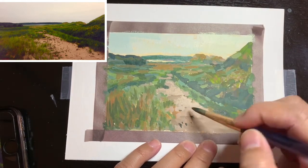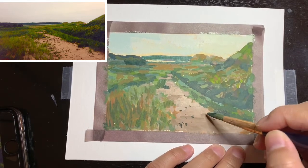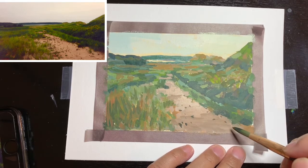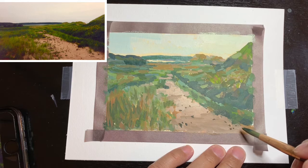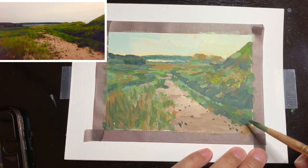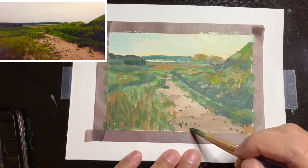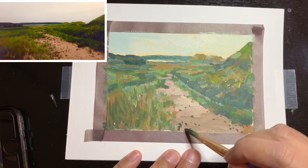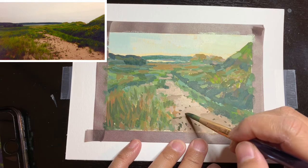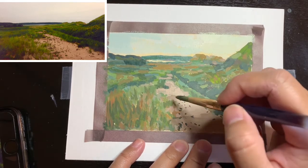Here I start to add those little dark details of what I think are stones or rocks on the sand. I found that it was such high contrast that the eye goes there instead of where I wanted the focal point, which was the horizon in the background. So I later adjusted the value of those stones so that there's less contrast with the sand, and that seemed to work.